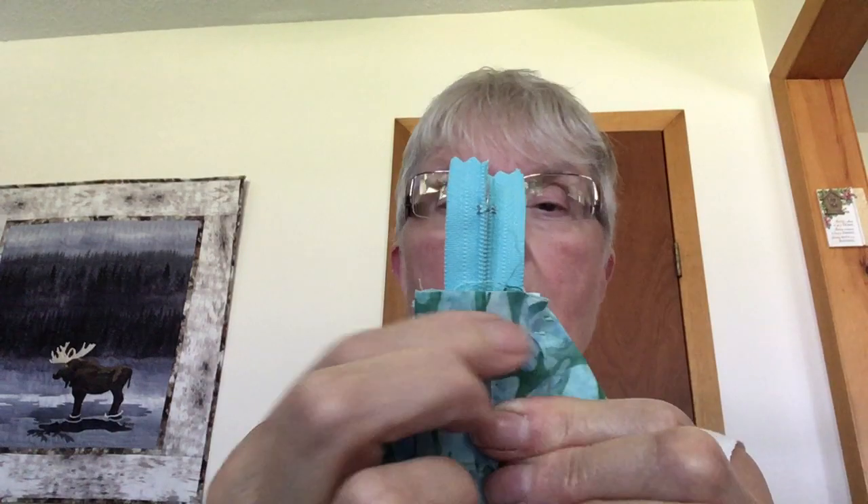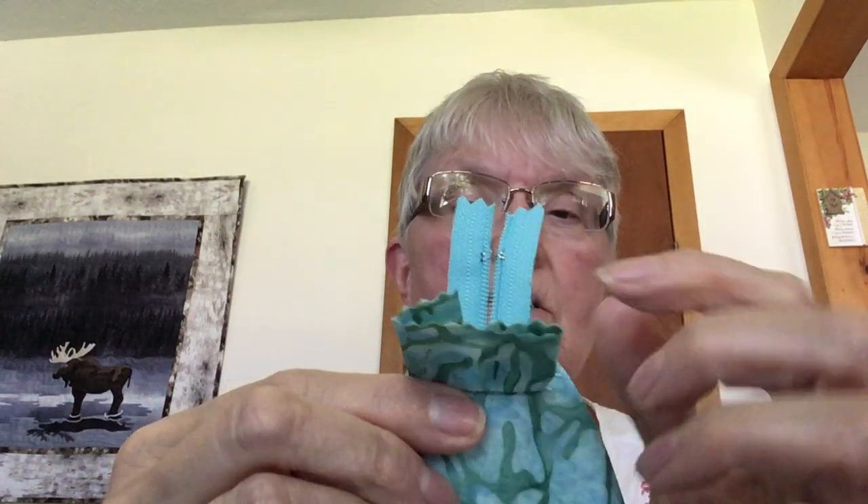Turn it all to the right side, then top stitch around on the exterior. I run my quarter-inch foot along the edge of the zipper and it gives me a nice line for the top stitching. Put the zipper up partway — not totally — then flip your case to the lining side. On the end without the zipper pull, baste it first. Take your three-inch by two-inch piece of binding, fold it so it's one and a half by two, and stitch it across. Cut your zipper, flip it up and over so you've got a nice cover — it finishes off and covers the raw edges. Then turn it to the right side, push out the corners, and you have a lovely mask case for your clean masks in your purse.